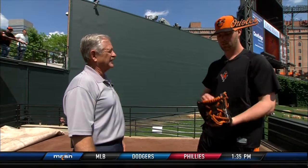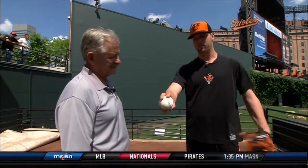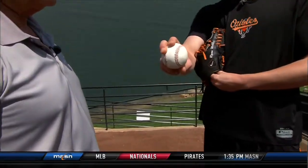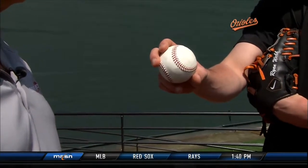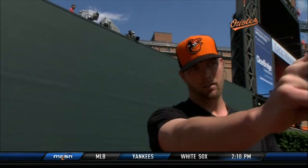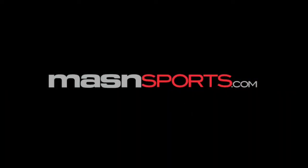How would you throw your slider off of that same grip? I use a slider and I could just pull it back from here to right here. Kind of the same thing — you want to have the same arm angle, same arm speed, and then try to stay on top of that as well. I'm really trying to reach out in front to get that late bite to it.